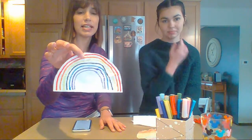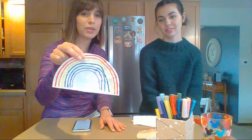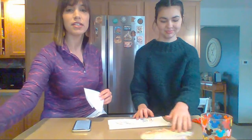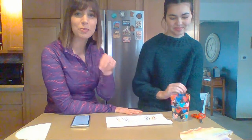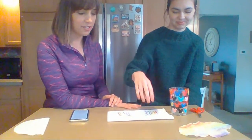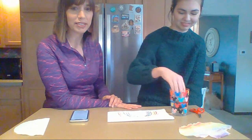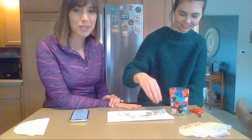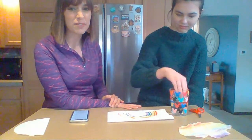You can make your rainbow as colorful as you want — really thick sections or thin lines, whatever you'd like. Now here comes the fun part! Anna is going to demonstrate. You're going to take some water. If you have a little dropper like a medicine dropper that would work great, but we're just going to use our fingers and pretend that it's raining, just like it rained on the ark, and start sprinkling the water all over.